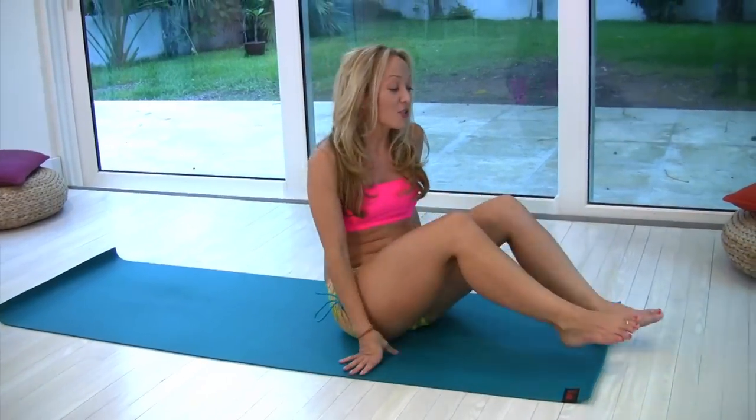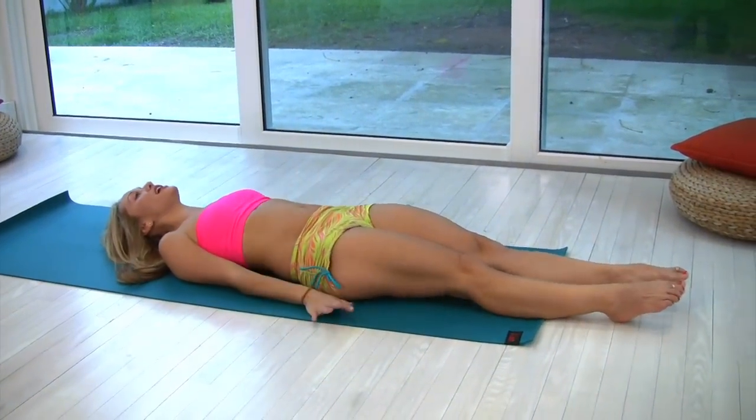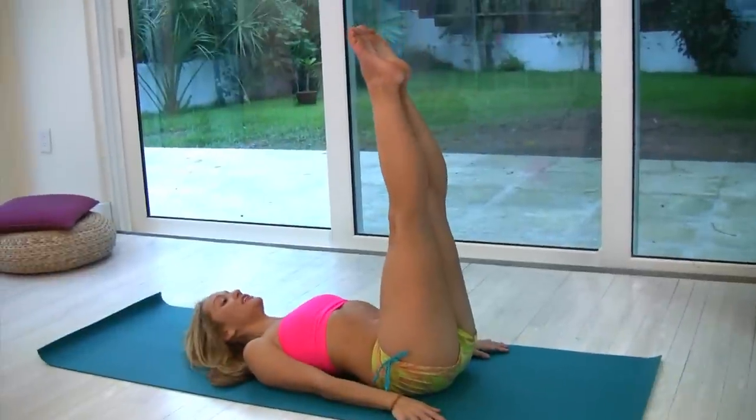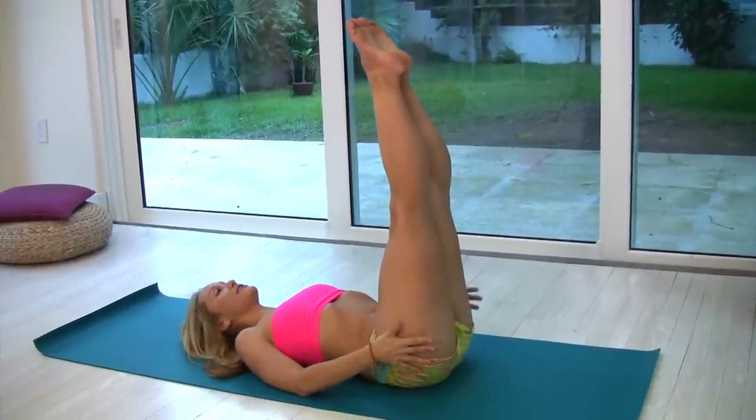Rather than grounding the back in this posture, you want your hips to be really lifted. Pay careful attention to what goes on with my sitting bones and my lower back when we get into this posture. This is traditionally entered from shoulder stand, but today we'll just enter it from lying down. Take your legs here for a moment to collect your pelvic floor and to make sure the pelvis is nice and aligned.